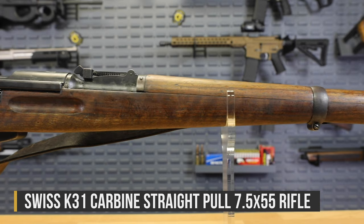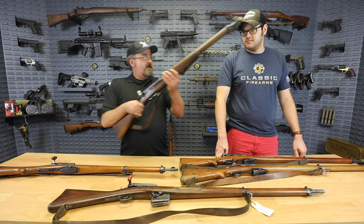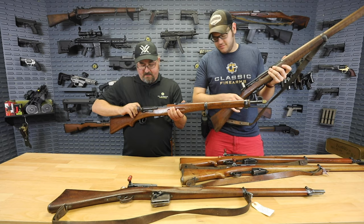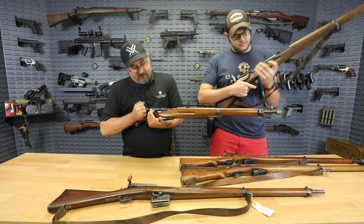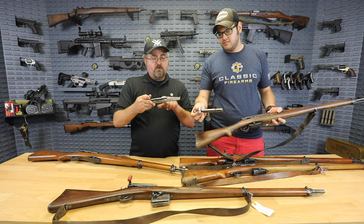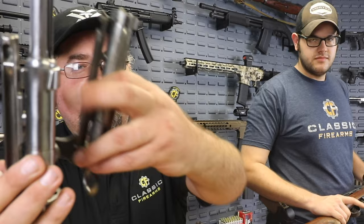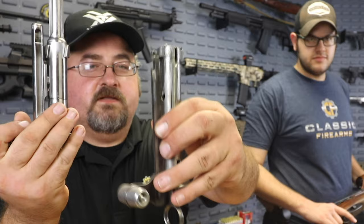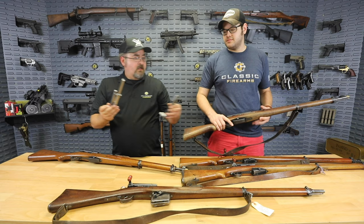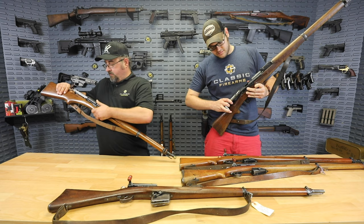The K31 is not actually Schmidt-Rubin designed. By this point Colonel Schmidt is dead. It still uses the 7.5x55 ammunition designed by Colonel Rubin, but it has several features that are different. The K1911 rifles have the locking lugs to the rear of the bolt, whereas on the K31 it's at the front of the bolt. You can hold them up to see — the locking lugs are here on the rear versus up here on the front.